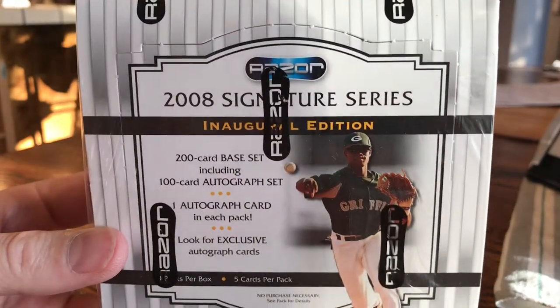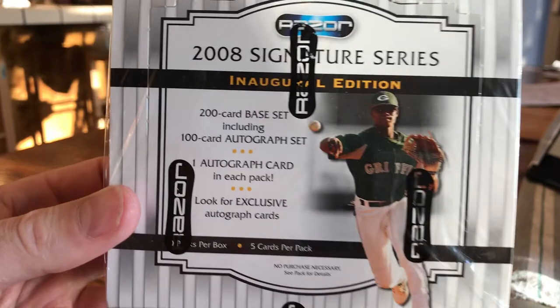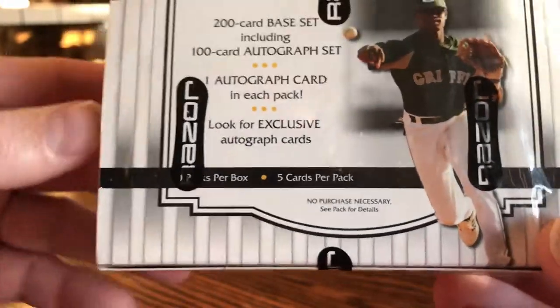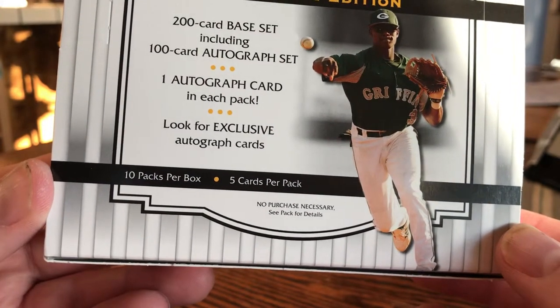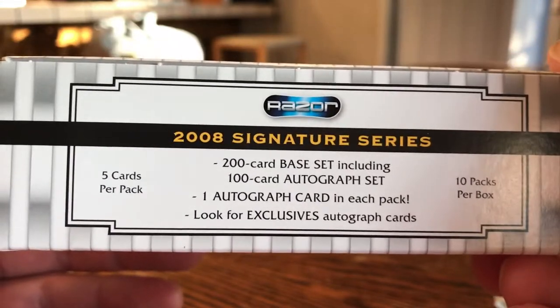What we have here is another inexpensive box opening of 2008 Razor Signature Series Inaugural Edition — 200 base cards set including 100 autographs, one autograph card in each pack. This isn't an MLB licensed product so it's not going to have team names on it — it's like a minor league kind of series, but it does have guys like Giancarlo Stanton. Ten packs per box, five cards per pack, so 50 cards in this box.